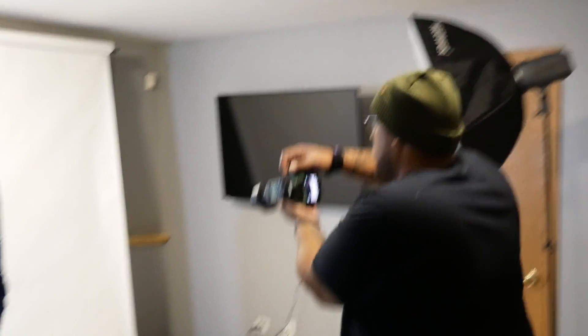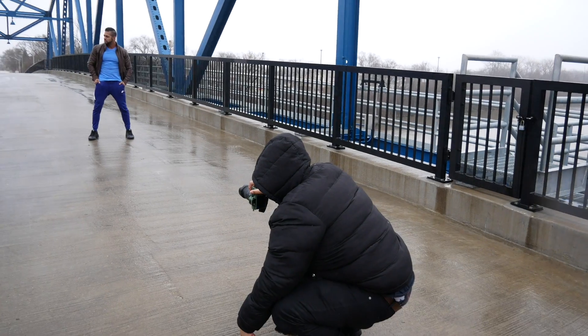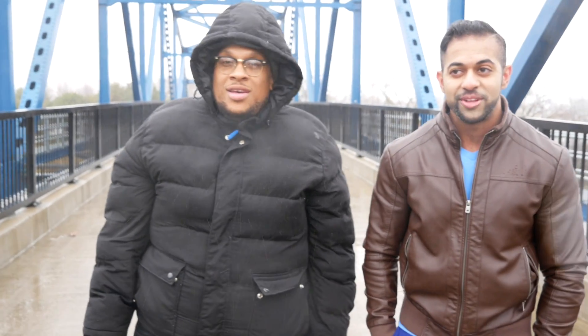This is a soft box at 1/64th power. Where can we follow you again? I'm Muscle Genesis. Thank you for watching our content, and thank you to this gentleman for helping us out. We really appreciate you coming out.